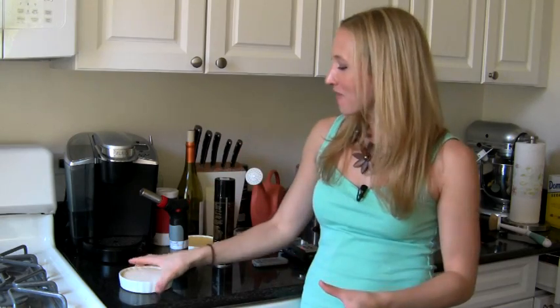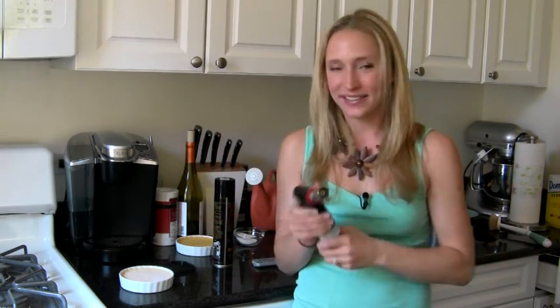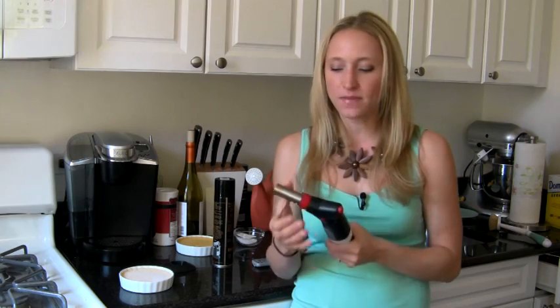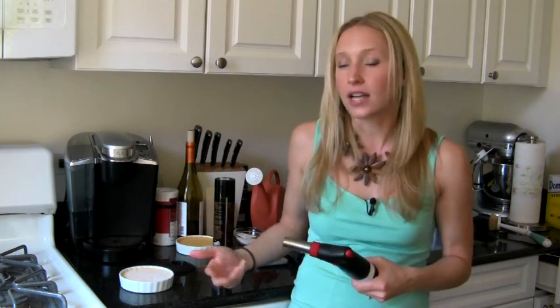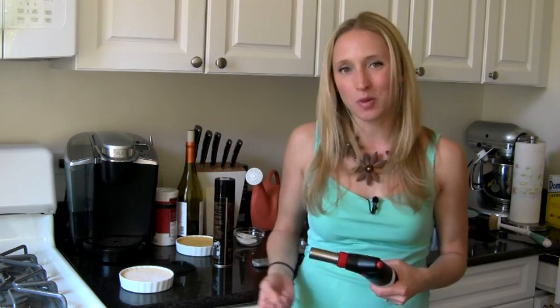My first method is I get to use my torch, which is a very exciting thing for me. This was a gift — it's one of those items that you don't really need, especially in a Manhattan-sized kitchen, but I really like crème brûlée and I was really excited about it. This is obviously not a restaurant-style torch — those are quite big and they really give off a large flame. But whatever kind of torch you have, just make sure you're using your highest flame.